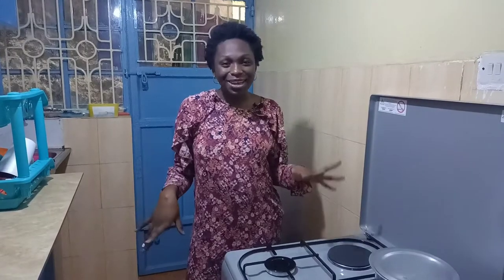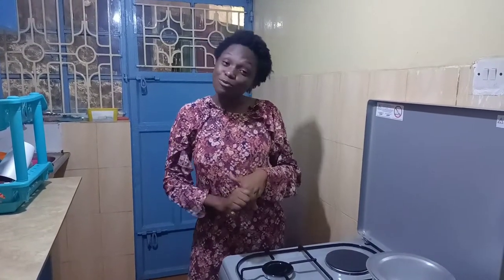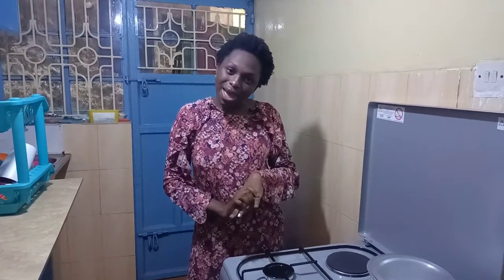Hi guys, welcome and welcome back to my YouTube channel. My name is Faith. If this is your first time clicking onto this video or bumping into my videos, kindly subscribe if you have not subscribed. Thank you for the support you've been giving me so far — I'm very grateful. You're my favorite person, and I would urge you to share, subscribe, and tell your friends and family about this channel.